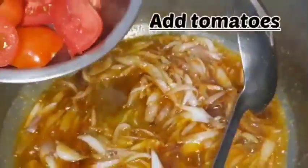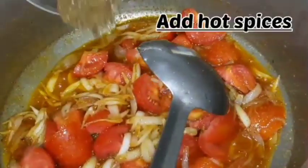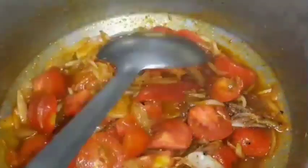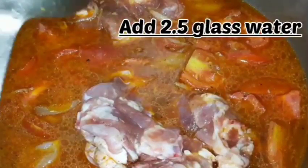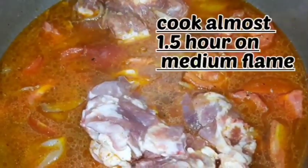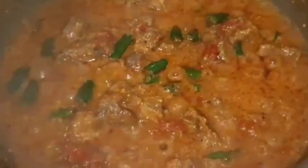Okay, so you're going to get the sauce. I'm going to put a sauce on the sauce. I will add 2 glasses of water and then add 1 glass of water. Then we will add the water.